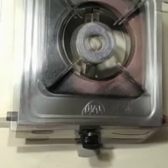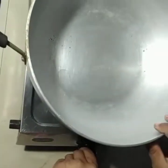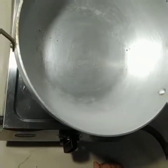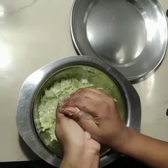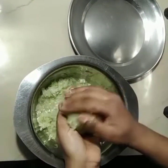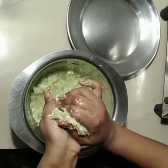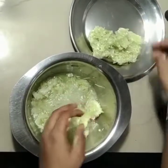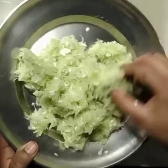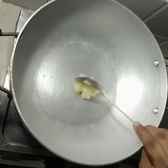So guys, we are going to start the process. We will now leave the Lauki to cook.